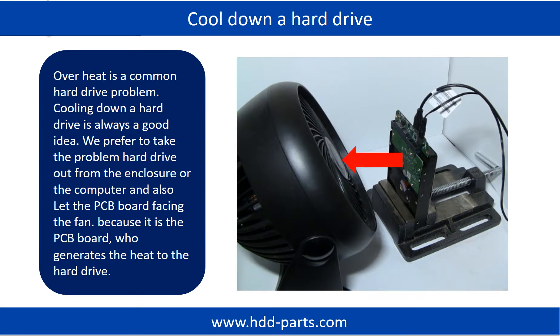Overheat is a common hard drive problem. Cooling down a hard drive is always a good idea. We prefer to take the problem hard drive out from the enclosure or from the computer and let the PCB board face the fan, because it is the PCB board that generates the heat to the hard drive.